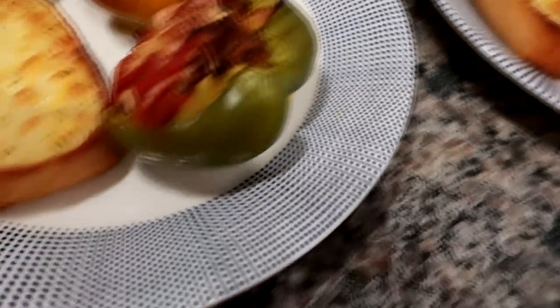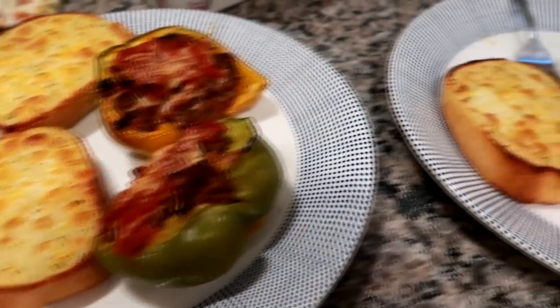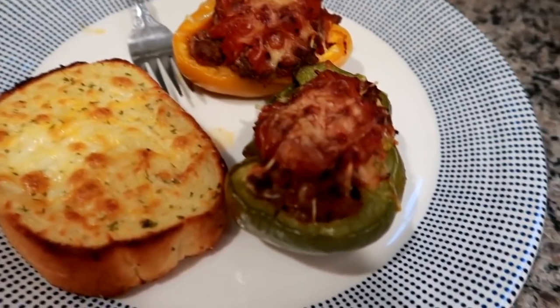P.S. I did get these plates at TJ Maxx. For some reason I get a lot of questions about our dinner plates — I just picked these up recently at TJ Maxx.